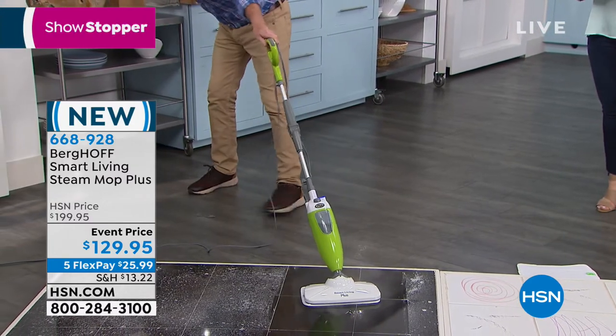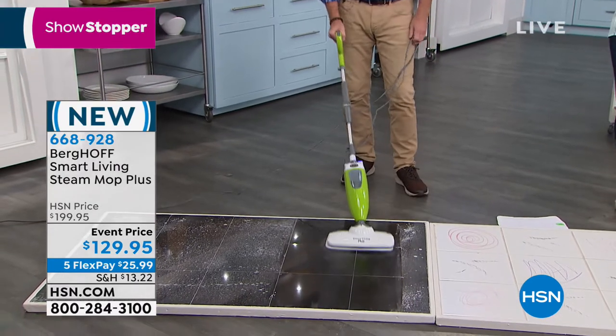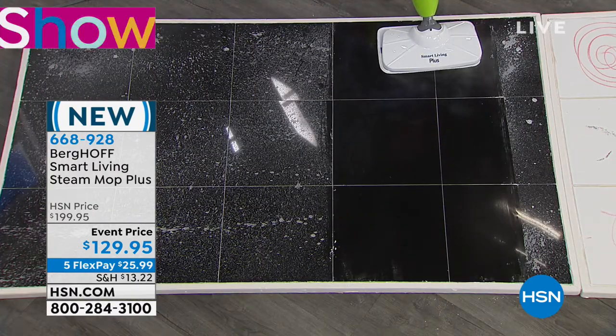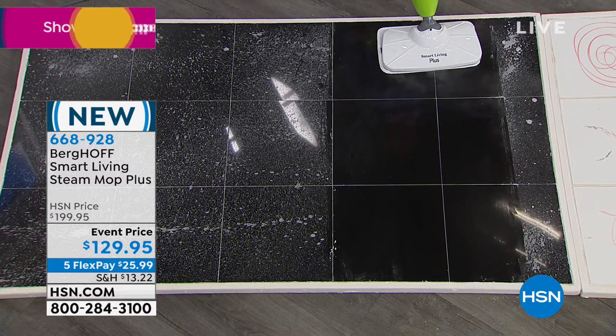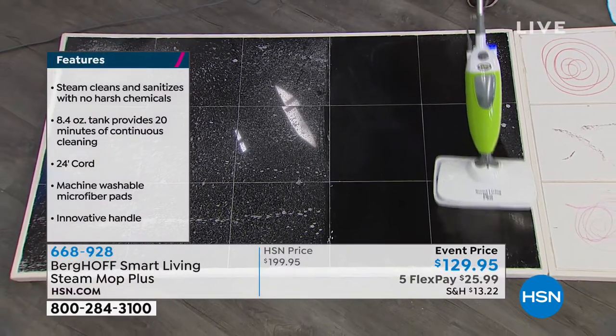We're getting rid of the chemical caddy once and for all — all those ingredients we can't pronounce. All those warning labels say things like 'use rubber gloves' and 'use in a well-ventilated area.' Last time I checked, my kitchen and bathroom don't have sunroofs.